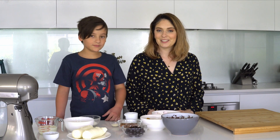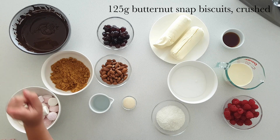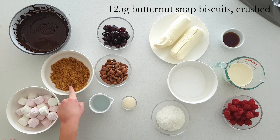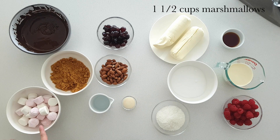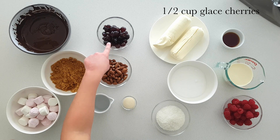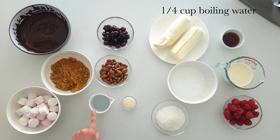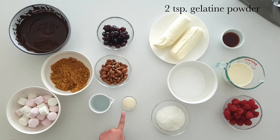So the ingredients we are using today are 400 grams of dark chocolate melted, 125 grams of butternut snack biscuits crushed, 1.5 cups of marshmallows, half a cup of glace cherries, half a cup of roasted almond kernels, a quarter of a cup of boiling water, and two teaspoons of gelatine powder.